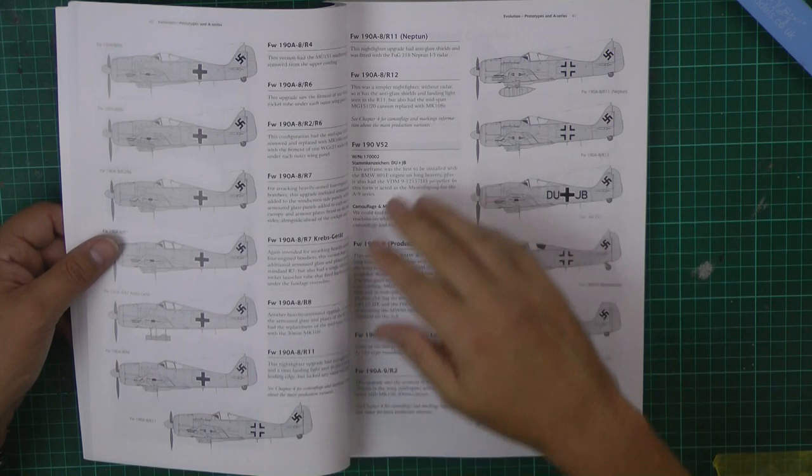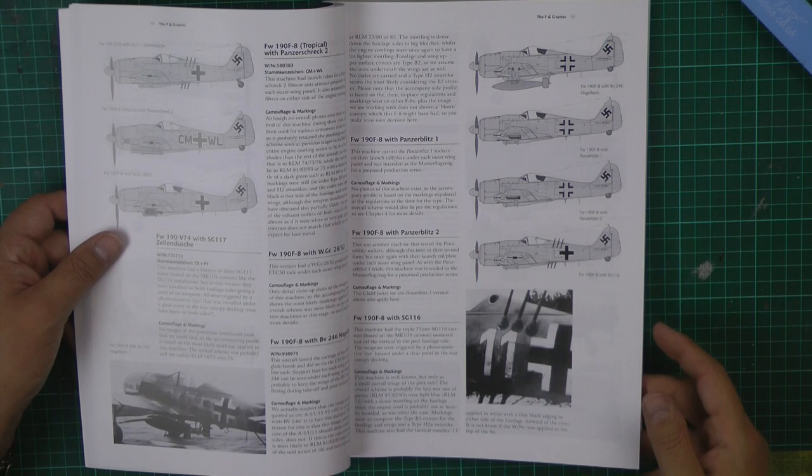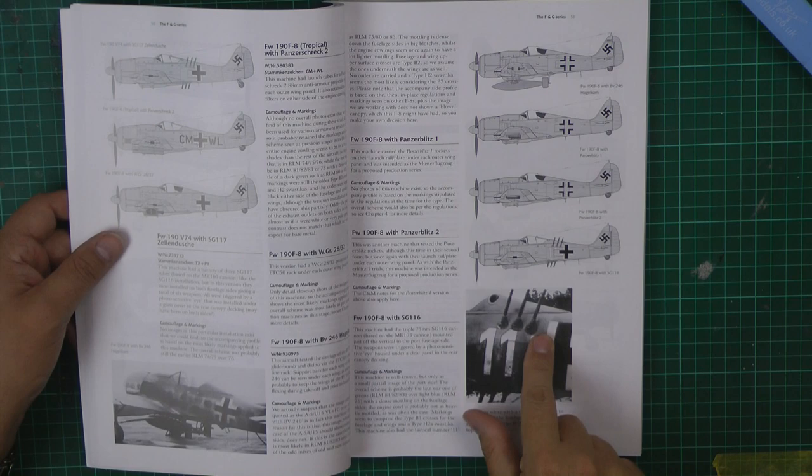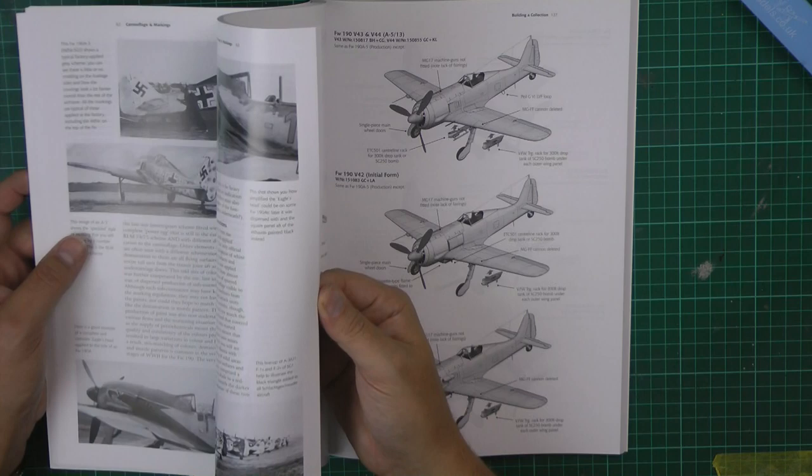It covers every single version of the 190 completely, with all the little changes — bomb rack differences and absolutely everything. It even includes some versions I've never seen before, like one with the upward-firing gun system for taking out bombers from underneath. So if you've ever wanted to know anything about the 190, this is the book for you.